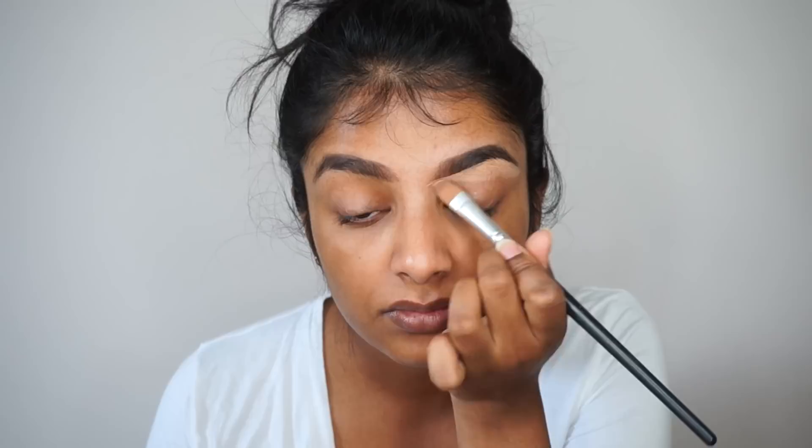I've already filled in my brows using Freedom's brow pomade and now I'm just tidying it up using LA Girl Pro Concealer in the shade Warm Honey.